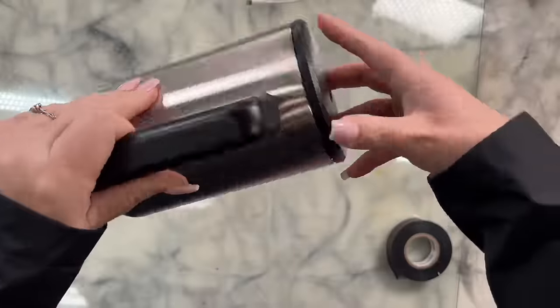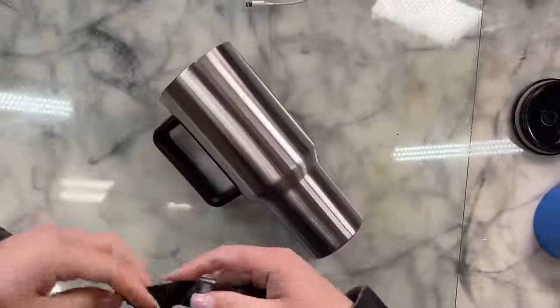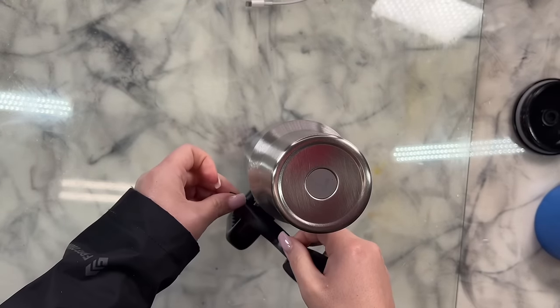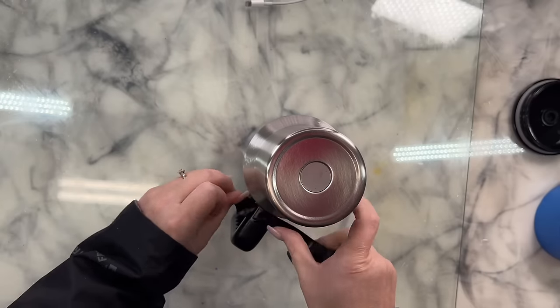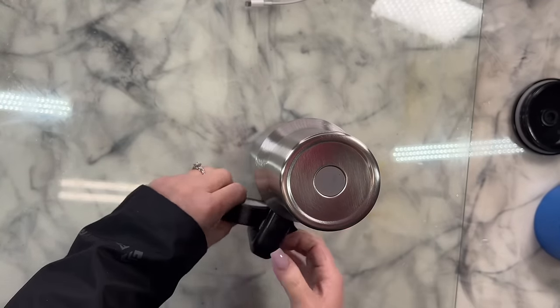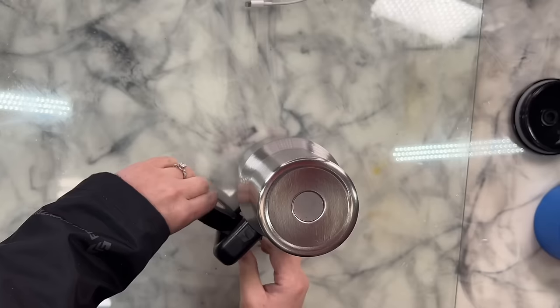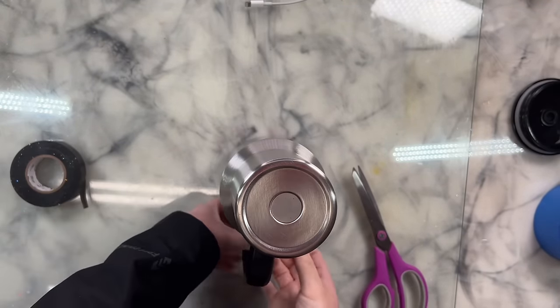All right, so today I'm working with a 40 ounce — what I guess is like a Simply Modern dupe. I don't remember where I found this, so please do not come for me, I don't have a link for it. You can use any cup you want though. I am going to be taping off the handle for this cup. You could unscrew it and remove it, but I didn't want to deal with that — I just feel like this is easier for what I'm creating today.